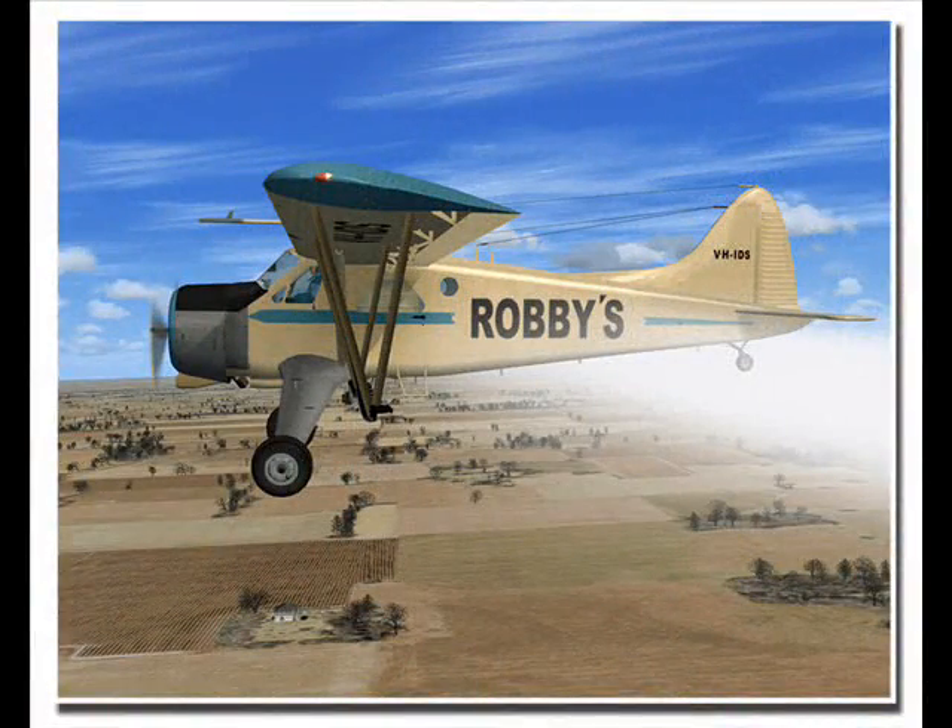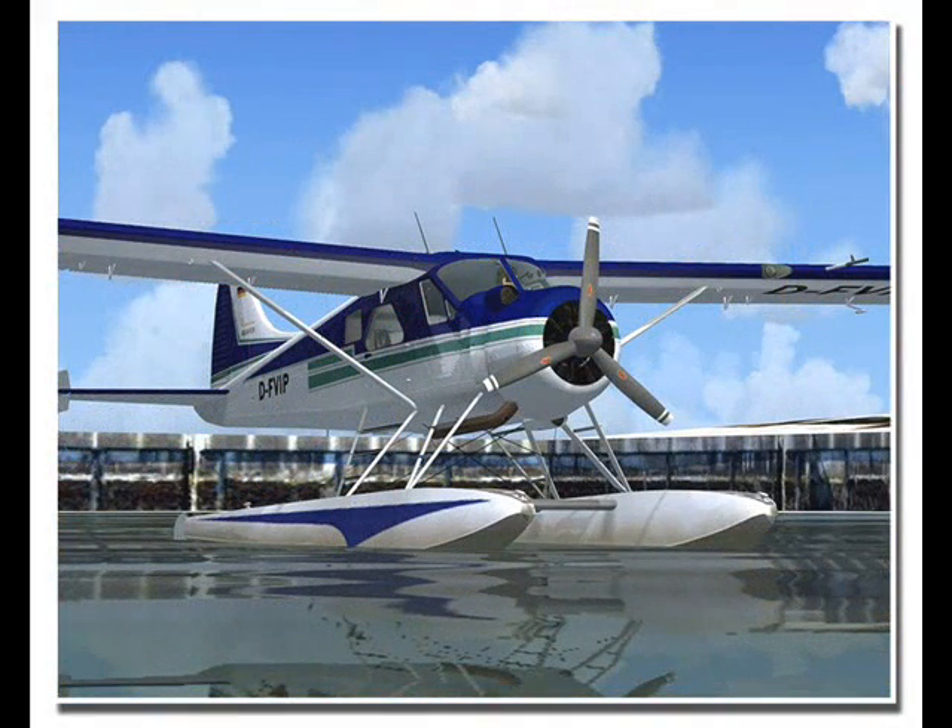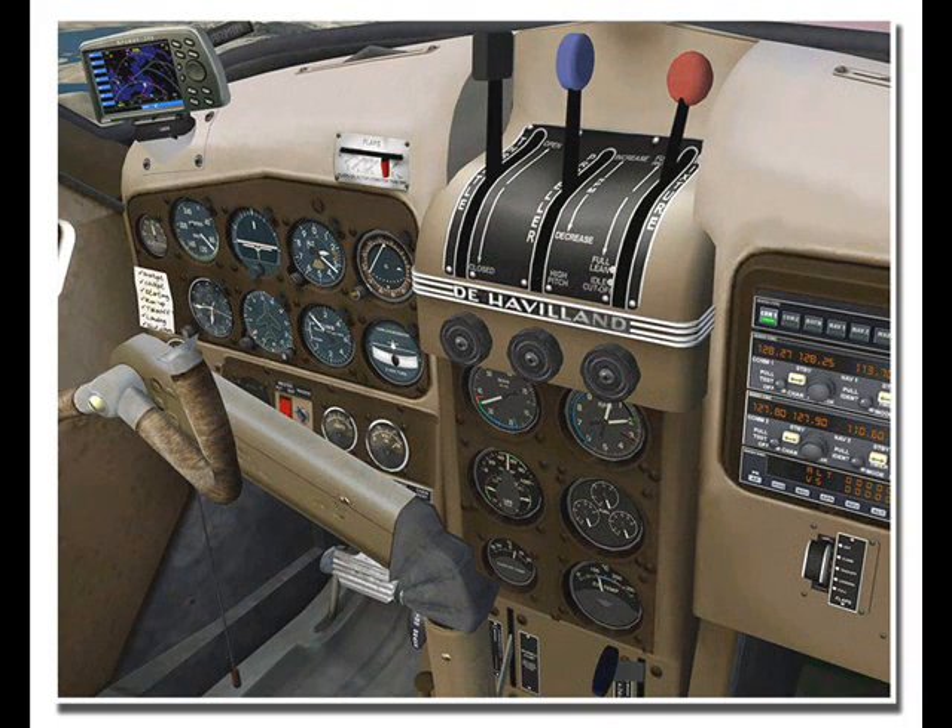This new software includes high resolution simulations of the complete line of Beaver models, including both float and standard landing gear additions. Extremely detailed virtual and 2D cockpits are also included, so you can experience the greatness of the airplane in all its rugged glory.